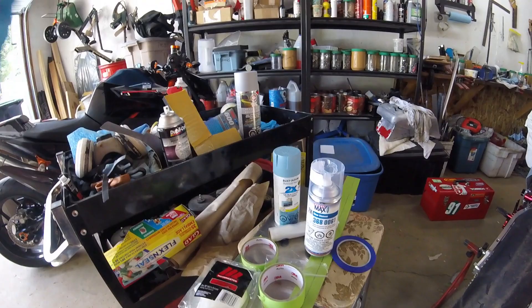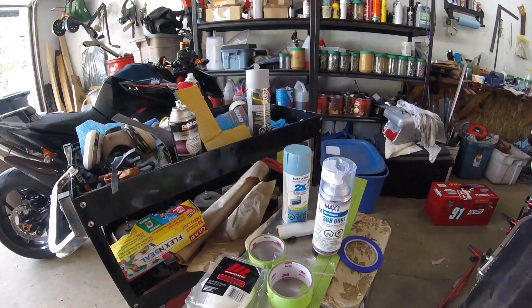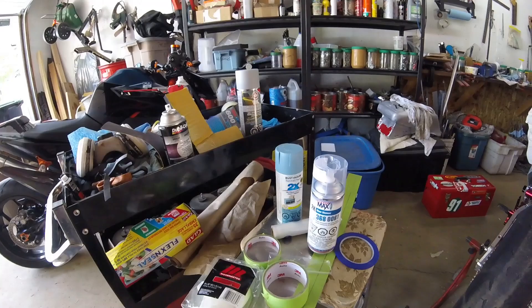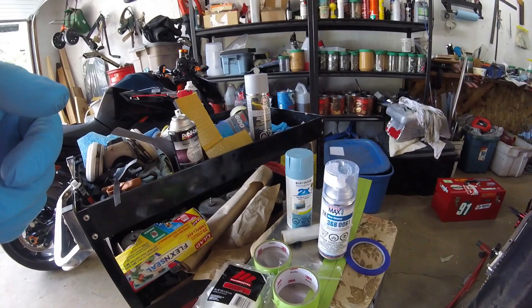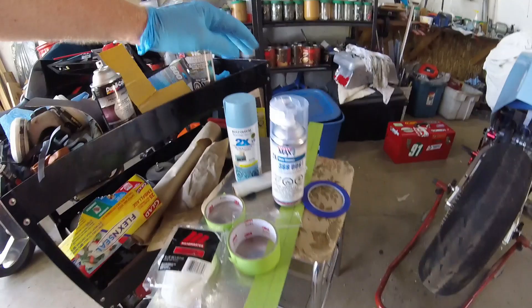Then comes the fun part — your base color coat. I'm not a purist saying this Ducati should be bright red only. I'm going shades of gray with some blue. You can get automotive colors custom mixed, like Nardo Gray from a paint store, but you can get a pretty darn close gray from your hardware store. I just picked Rustoleum — the good news is it goes over everything fine, interacts well with the primer, and works well with the clear coat too.